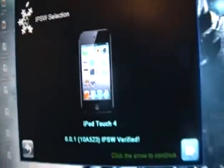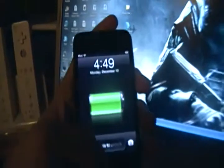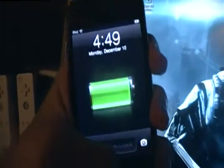Press continue, and after everything's done you put it into DFU mode. First, do not turn off the iPod. While it's on, hold the home and power buttons for around eight to ten seconds, then hold just the home button until it says to run IREB or something like that.